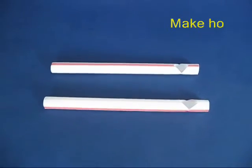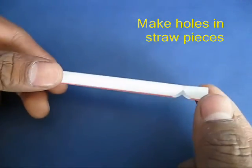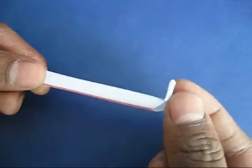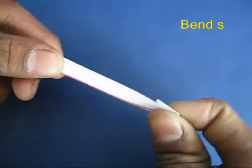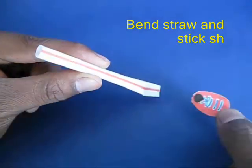Now take 2 fat straws and make V-notches. Bend the V-notch into a little foot for the leg and then with rubber adhesive stick a card sheet foot.